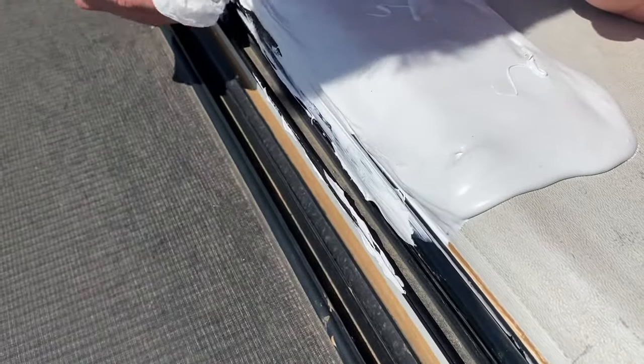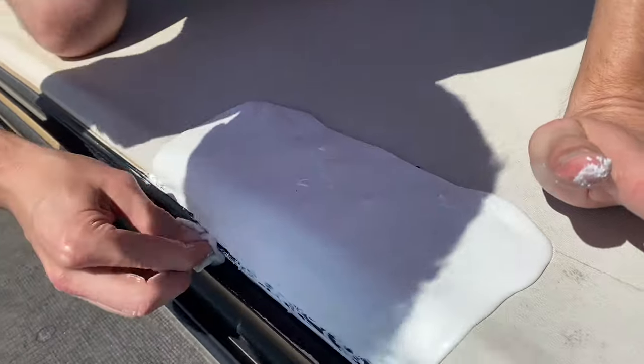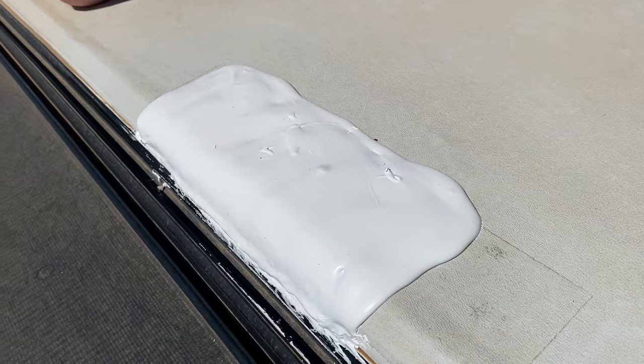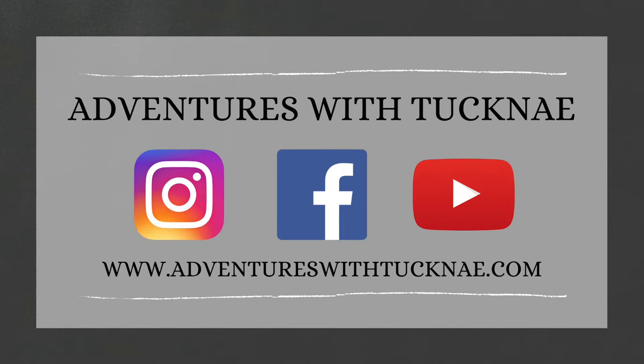And there you have it. We cleaned it up a little bit, and Tucker used a bit of rubbing alcohol on the sides too. Be sure and check out the blog post that's linked below, and thanks so much for watching, guys. We hope that you found this video helpful. Please like and subscribe to our channel, and you can also find us across all social media and on our blog.